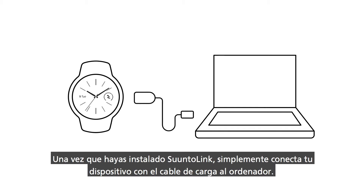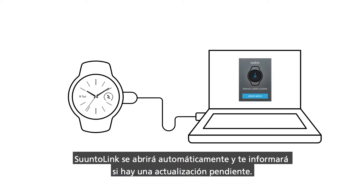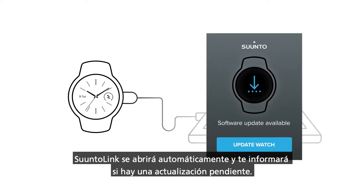Once you have installed SuuntoLink, simply connect your device with your charging cable to your computer. SuuntoLink will open automatically and tell you if an update is waiting for you.